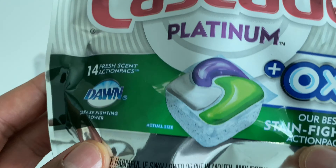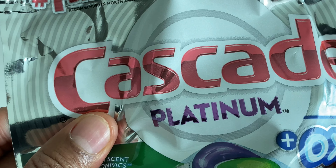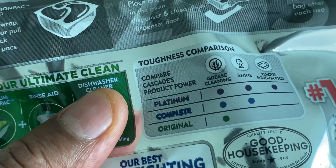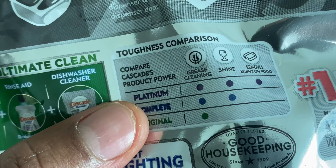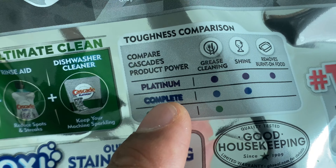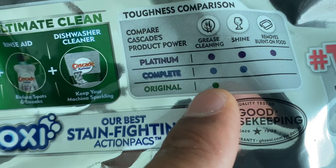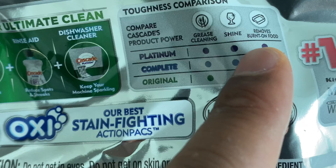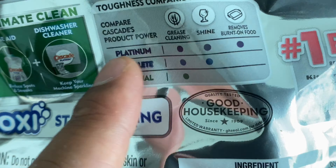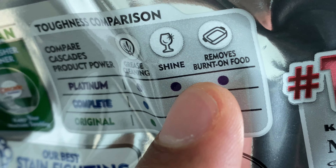I'm going to turn to the back and show you the reason why I got the Platinum as opposed to the regular or the complete. On the back, you can see what the original does, what the complete does, and what the Platinum does. All three options have grease cleaning, but only two — the complete and the Platinum — have shine.